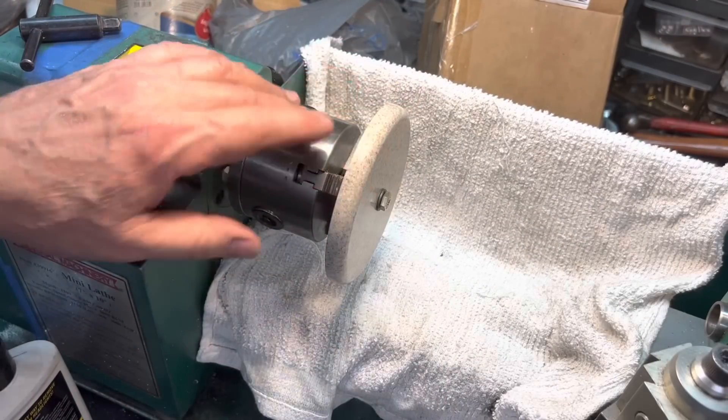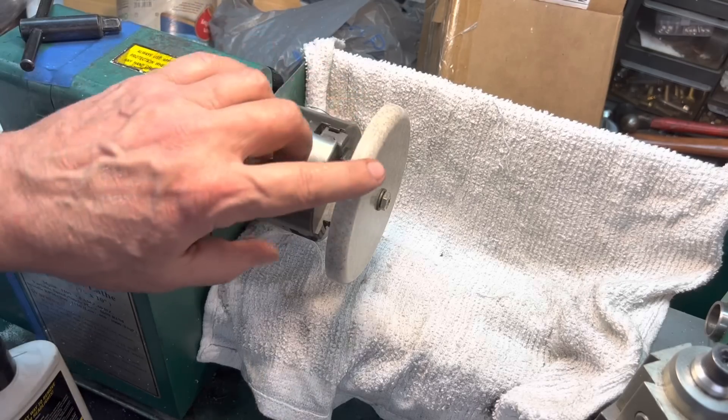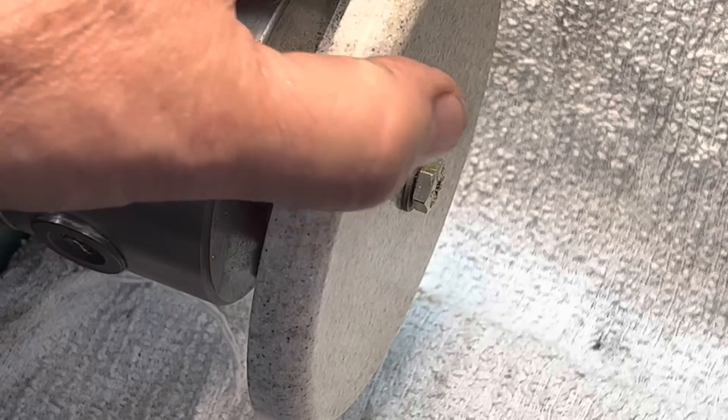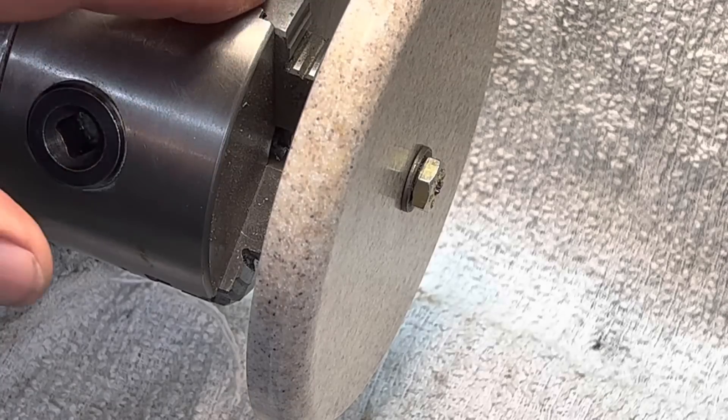Going through those sanding pads took not even five minutes. And look at that nice edge we got on there — see that? Isn't that pretty? Corian is fun to work with, it really is.